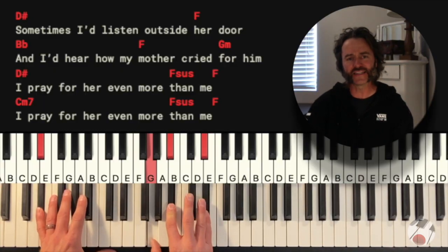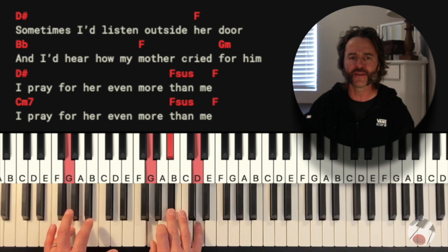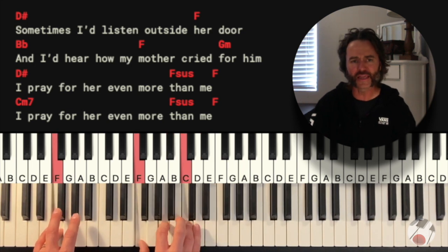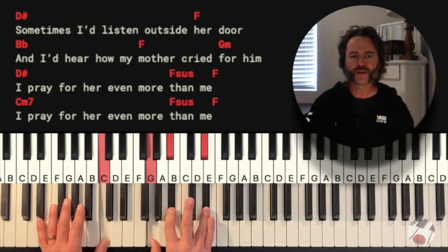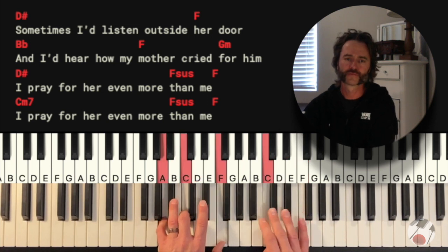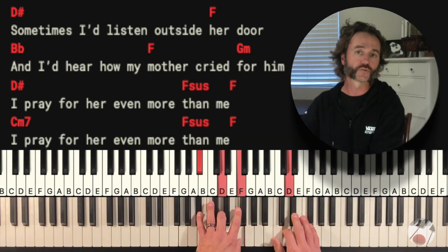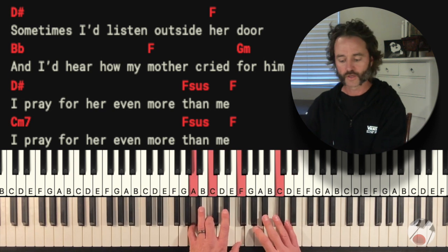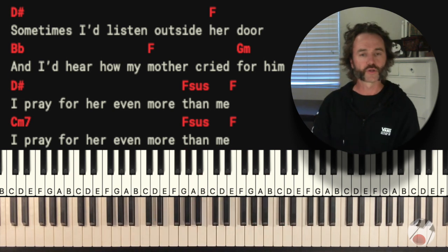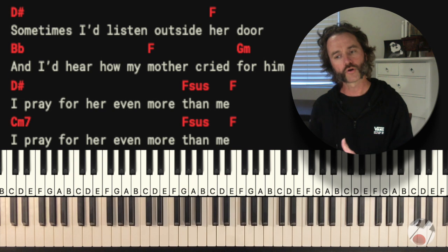'Sometimes I'd listen outside her door, and I'd hear how my mother cried for me. I'd pray for her even more than me.' At the end of the bridge, you're going to return to the intro material — it's really cool, really pretty how it comes up out of the bridge. After that reprise of the intro, you're going to go to another chorus that modulates.